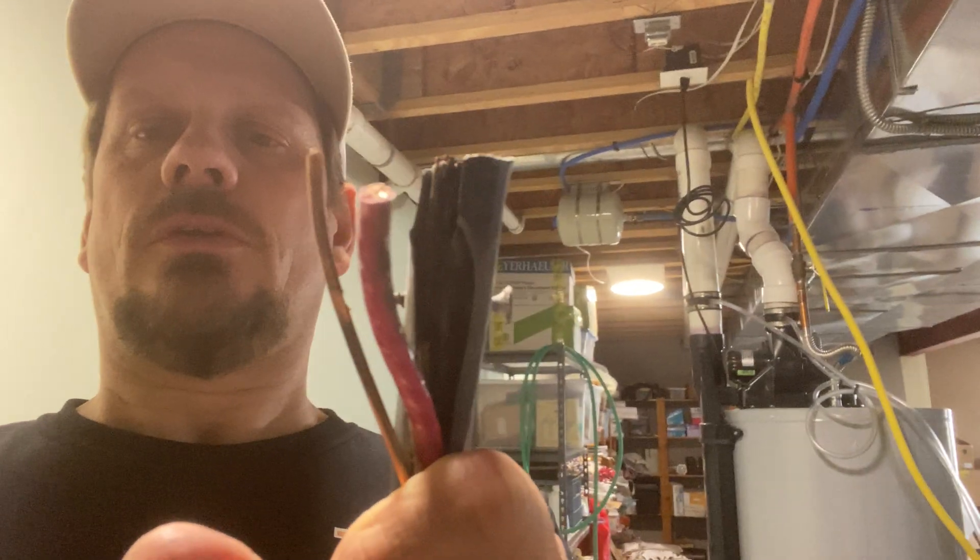We did not have 240V black to red — it was more white to red, and then it showed an alternate voltage on the ground from one of the hots. I do not know how it did not start a fire.